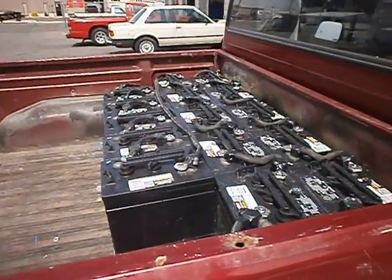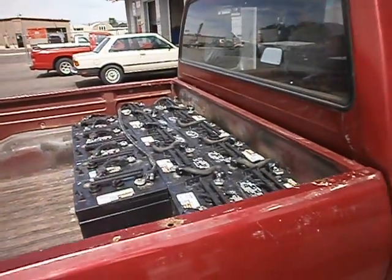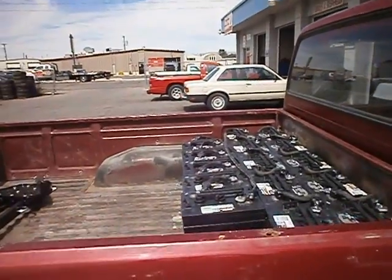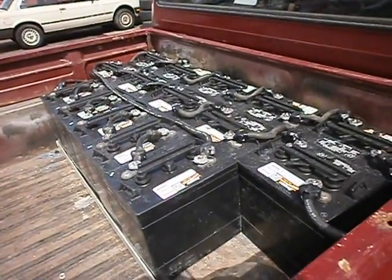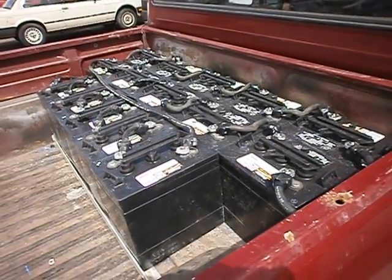Now of course you'll want to build a box over those, and we will be building a box over them, but right now it's just easy to see them all. A much better way to do it would be to take the bed off or cut a hole in the bed and put the batteries underneath on the rails so you still have use of all your truck bed. But this is the simplest, easiest, fastest way to do it.